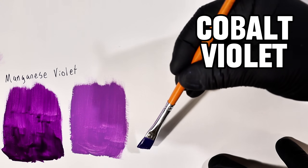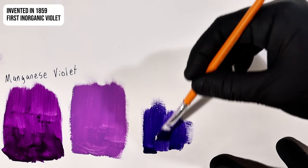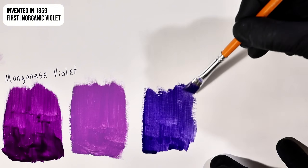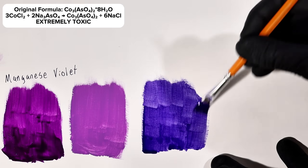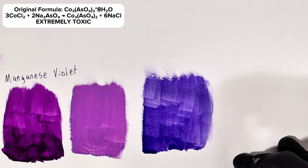Today I'm going to show you how to make a lovely purple pigment called cobalt violet. Cobalt violet was invented in 1859 and was the very first permanent violet pigment available to artists. Its original formula was cobalt arsenate, made by combining cobalt with highly toxic arsenic, and as a consequence it was extremely poisonous.